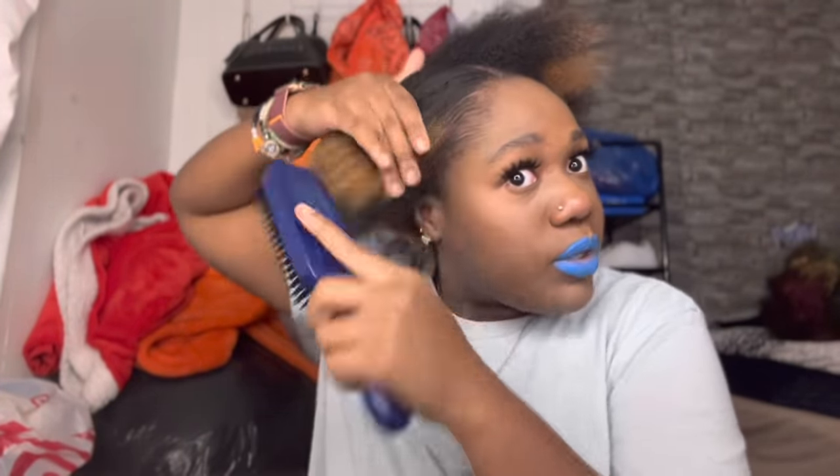Honey, I don't know about this tool — I don't like the bristles, they're too soft. I got hard hair, okay. I don't really like this; I'll probably give it to my sister. It's not doing what it's supposed to do. I paid — I think it was like $17 — honey, I'm gonna take that back.